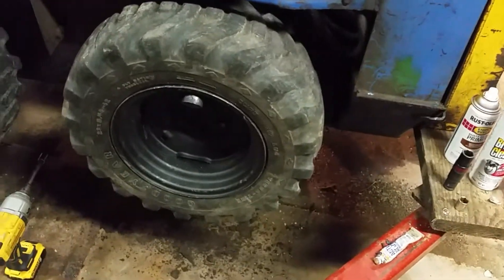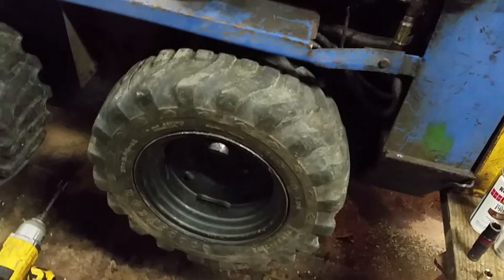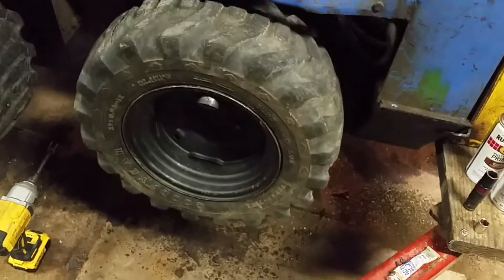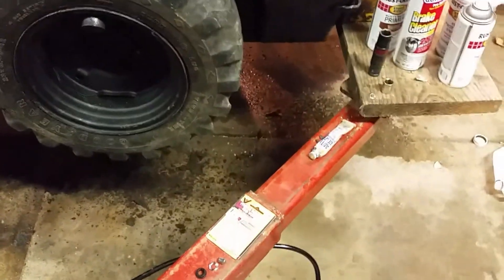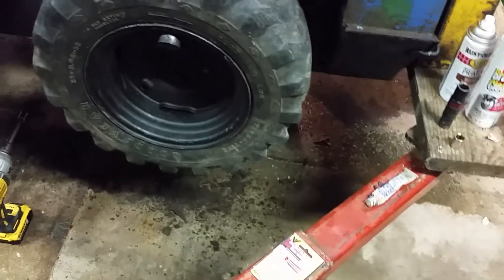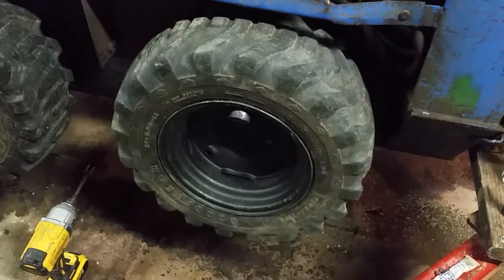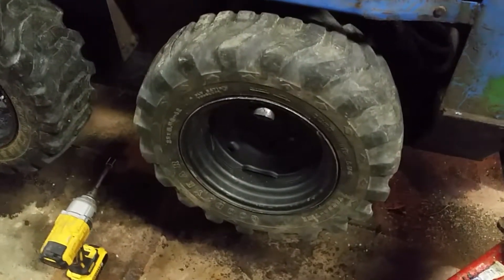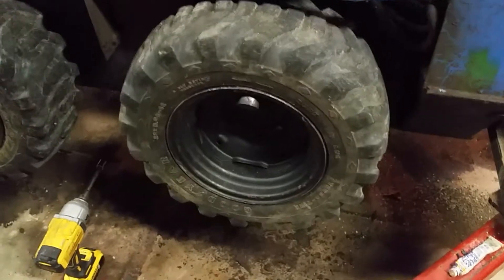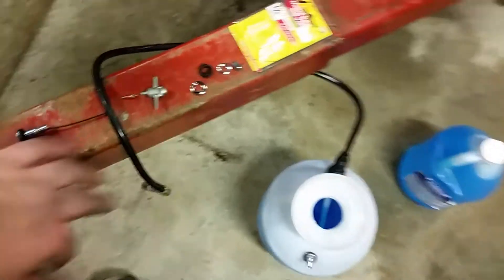I'm using negative 25 isobar fluid. This loader is going to be stored indoors in Wisconsin, so I don't think there's any problem. If it was stored outdoors I'd probably use something with a lower temperature rating. Originally there was calcium chloride in the rims and it rotted the rims really bad — it rotted the valve stems and everything was starting to leak.